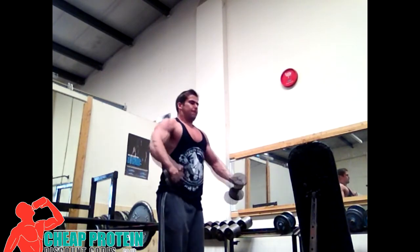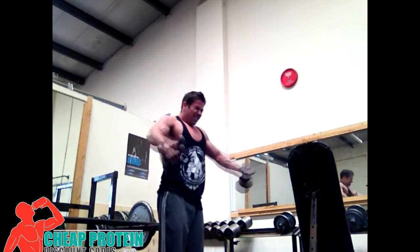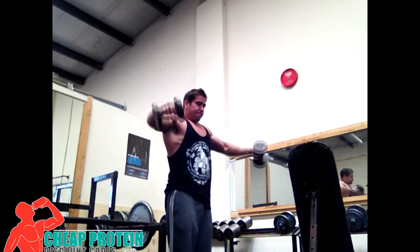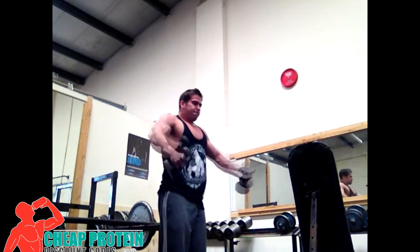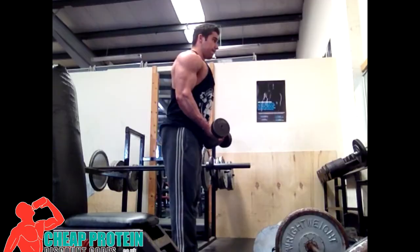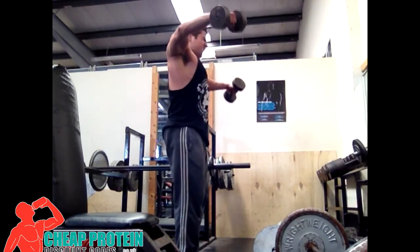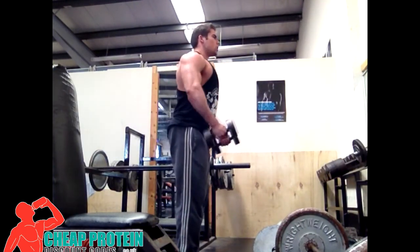I also did rear delts — just some bent over dumbbell raises — but I didn't get any footage of that. So instead I'll bring you a different camera angle, a different view of the side laterals to finish things off.